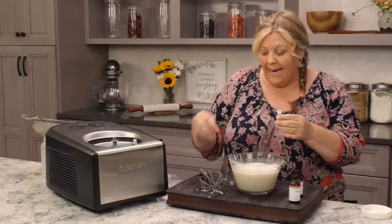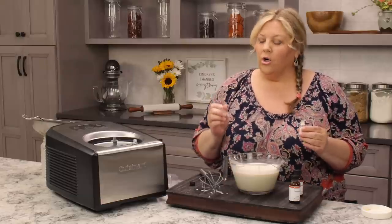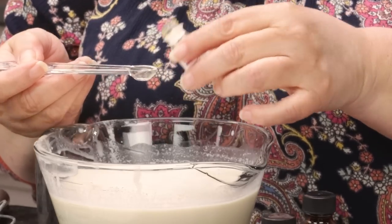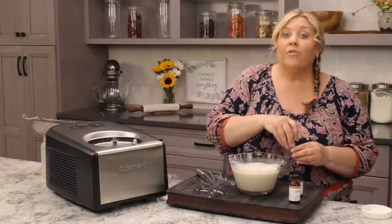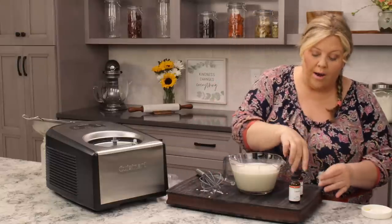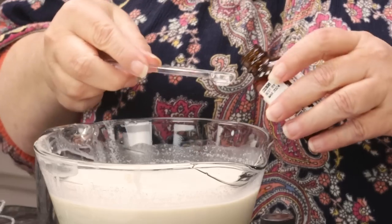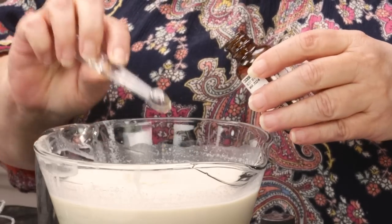For the lemonade, you're gonna put in an eighth of a teaspoon — hardly any at all, so be careful, you don't want to go overboard. Then for the tropical punch, you want to put in a quarter of a teaspoon. I'm in a bit of dangerous territory doing this over the ice cream, because if I accidentally spilled we'd have fruit punch ice cream or lemonade ice cream.